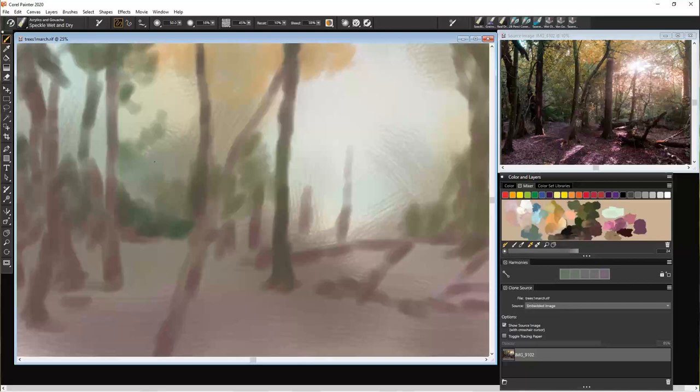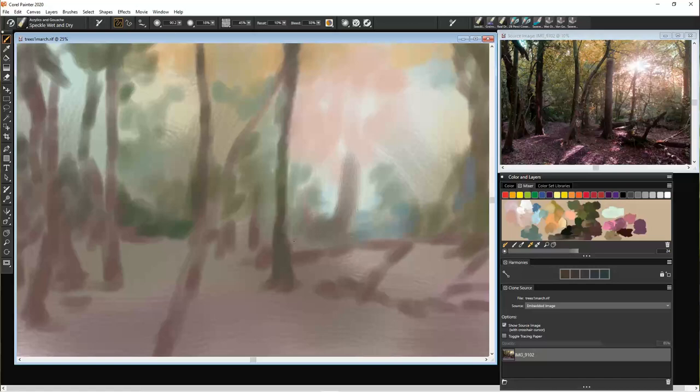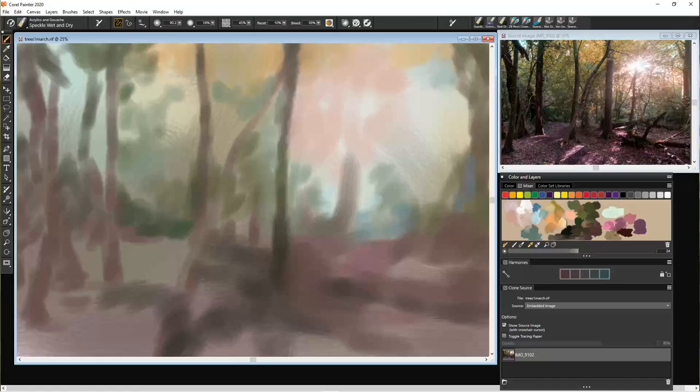Here we're putting some of the area where the leaves of the trees are, but we're not painting any of the leaves — we're just painting a general messy impression of where they are. The area around the light is one of the hardest places to work because the trees sort of get obliterated by the light coming through. But we do need to put in some colour back there for the light to resonate from.